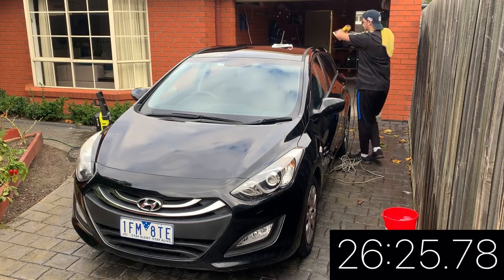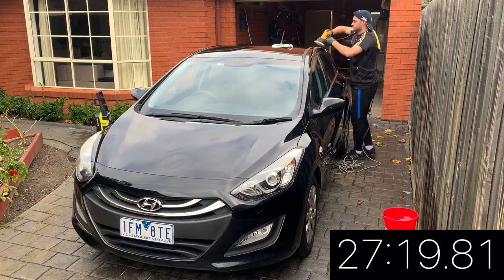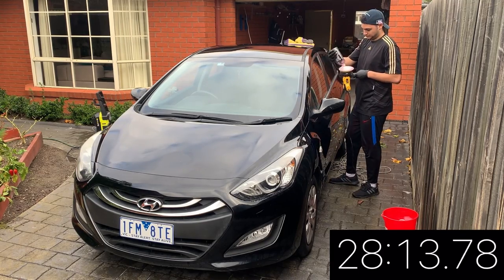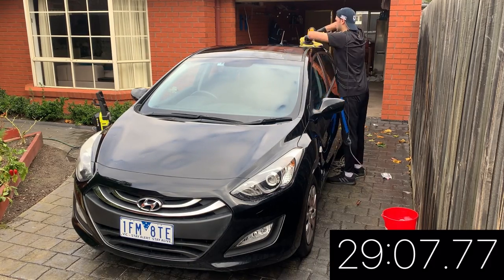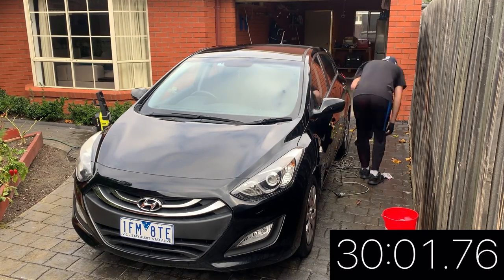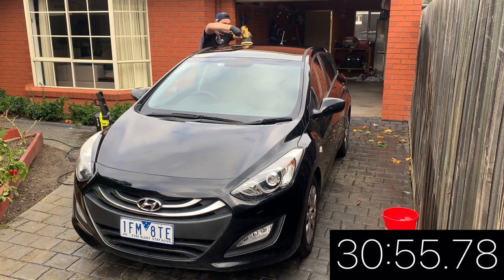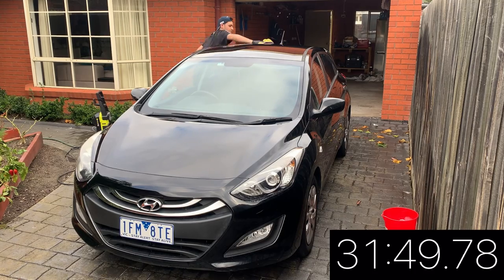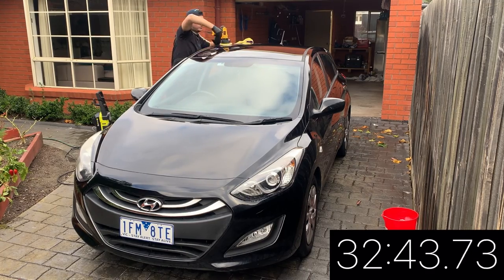Alright, so we can see that I've done the entire car — just doing the last bit, which is the roof. Just finishing off the roof when this happens...